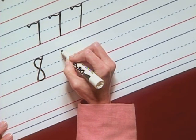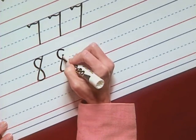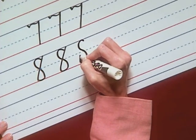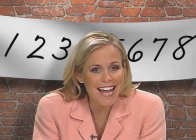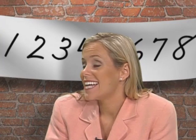Let's write some more eights. Cross the eight near the midline. This number will take some practice to touch all the lines and to close the eight. Curve, curve, curve back, and slant up. Very good. Okay, pencils down. Bob, let's continue with the numbers nine and ten.